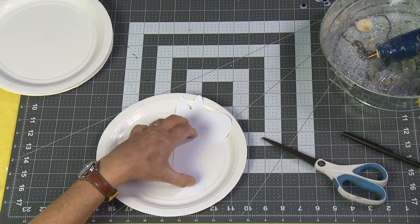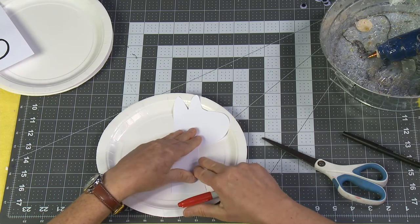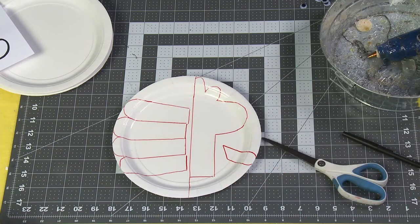Then take your plate, lay your template down just like that, and with a Sharpie pen trace around it. Then trace the remaining pieces so that you end up with your template on your plate.